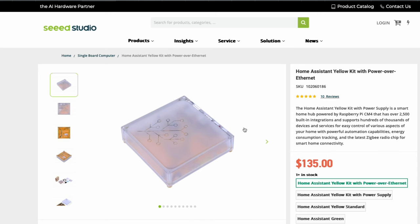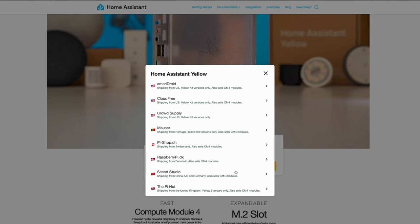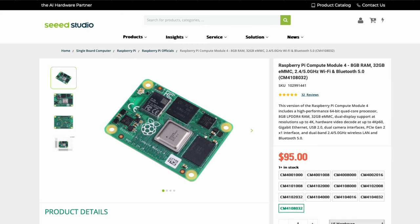I'll link all the stuff I bought for this project down in the description below. I bought mine from Seed Studio — I bought it last Thursday and got it yesterday, so about a week, not even counting Sunday. That was pretty quick shipping. It's one of the websites that Home Assistant has as an official distributor for their products, and it's the one that had the Raspberry Pi module with the right specs that I was looking for.